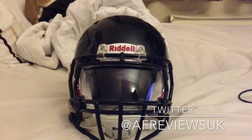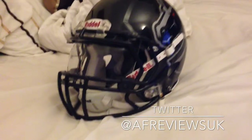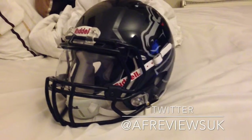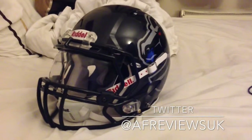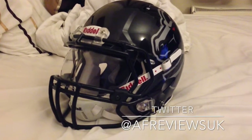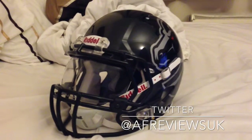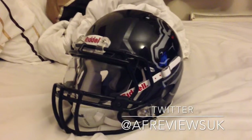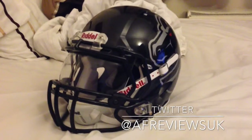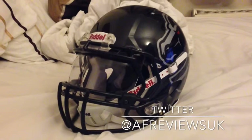The main selling points are the looks, the optional extras you can get, and the price has slightly dropped because of the Speed Flex coming out, so it's definitely a good buy. With something as important as protecting your brain — the most vital organ — it's definitely worth spending that little bit extra on something you feel will protect you on Saturdays and Sundays, or whenever you're training and playing.